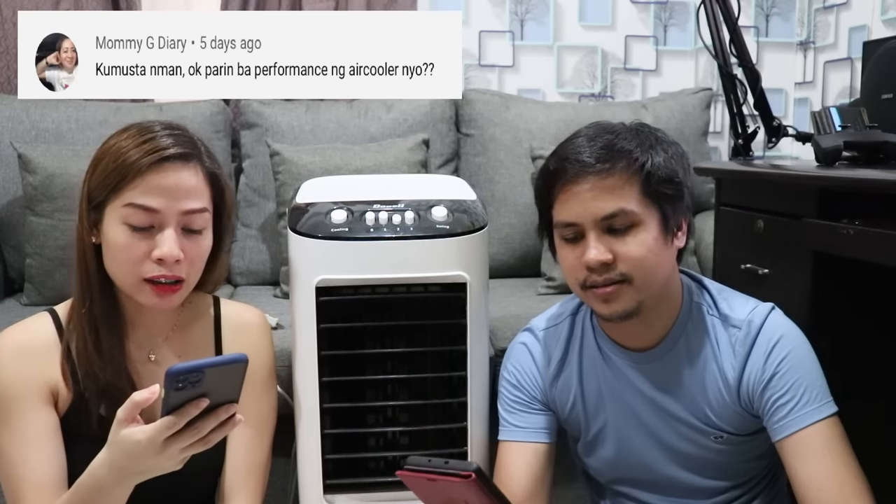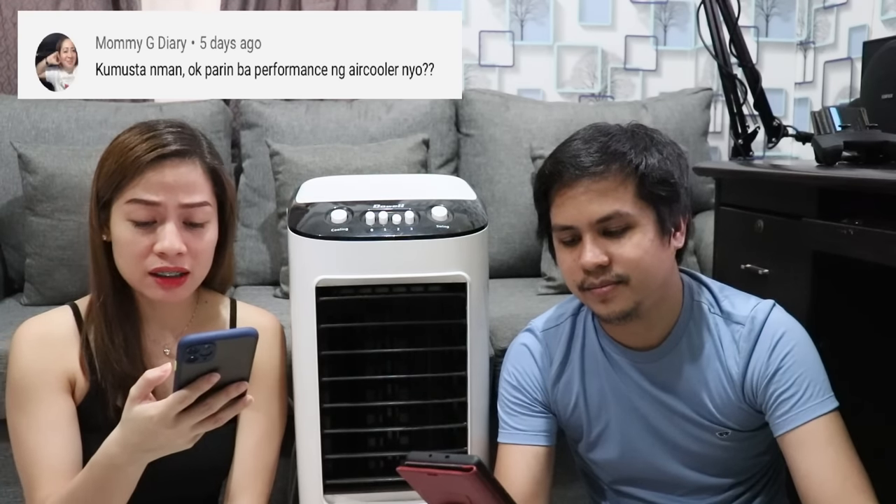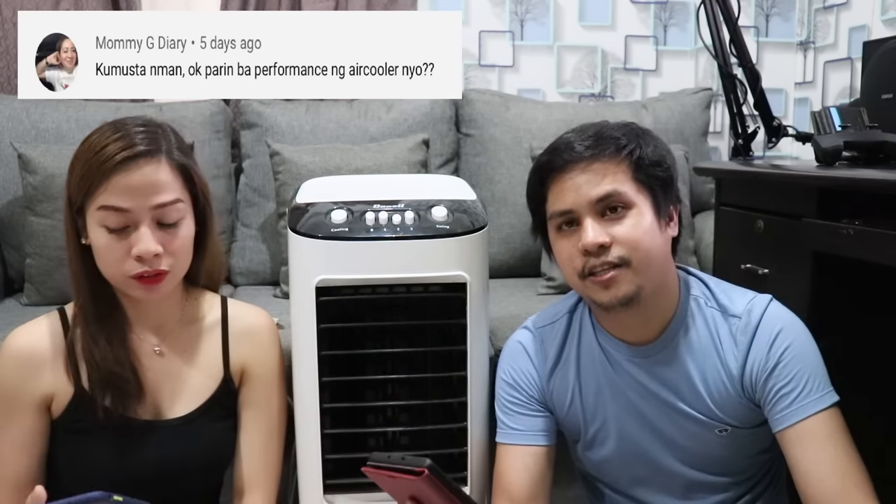Tanong mula kay Mami G Diary: okay pa rin ba performance ng air cooler ninyo? Yes, after 7 months ng gamit, sobrang okay pa rin yung performance niya. Walang nagbago, walang sira. Malamig pa rin yung buga — kung ano siya nung bago, ganon pa rin yung experience namin ngayon.